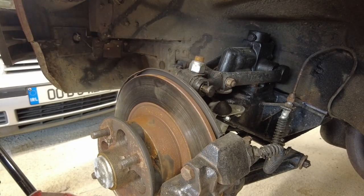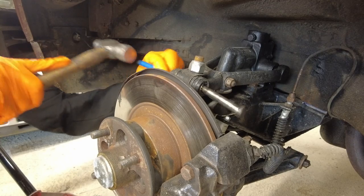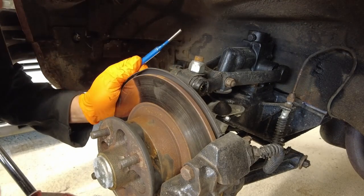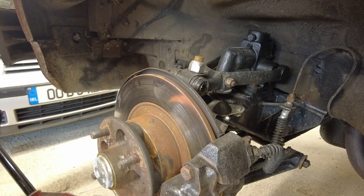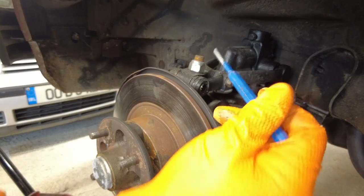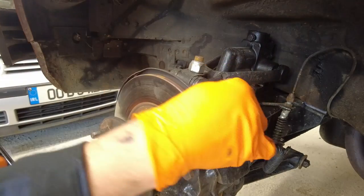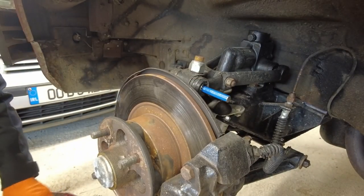What we're going to use is a drift to knock that through the rest of the way. We know there's no tension on it now because if there was, the suspension would have dropped and caught the drift, but that didn't happen. So that bolt is out.